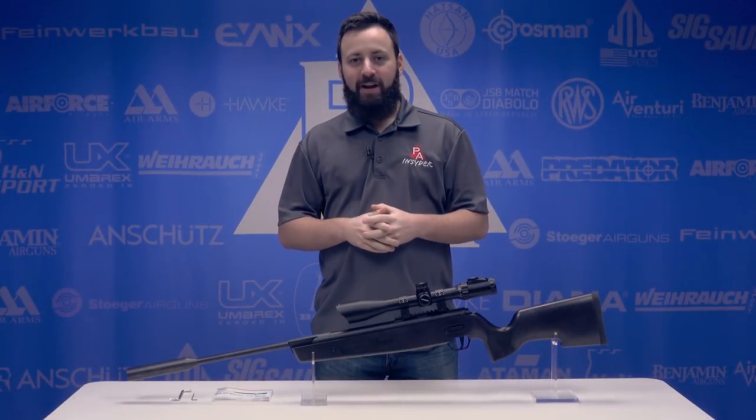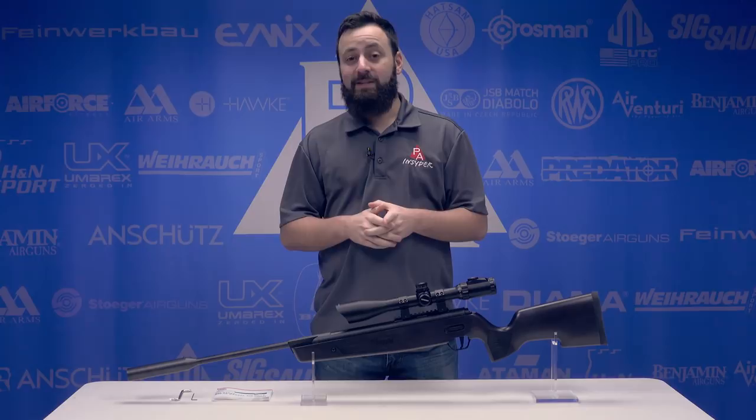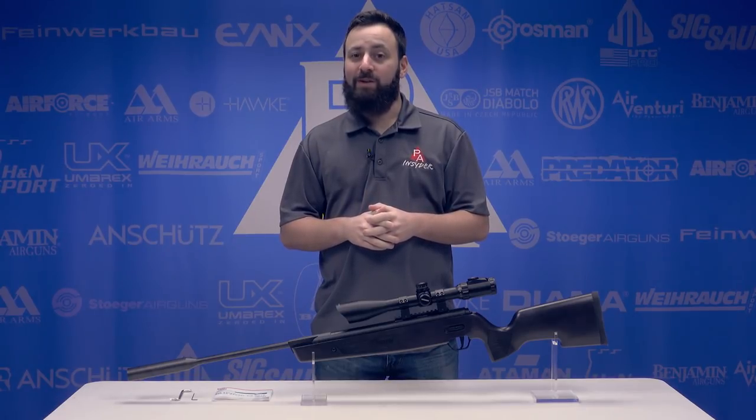Welcome to the Pyramid Insider. I'm Tyler Patner. Today we're going to be taking a look at the brand new SIG Sauer ASP20 in 177 caliber.